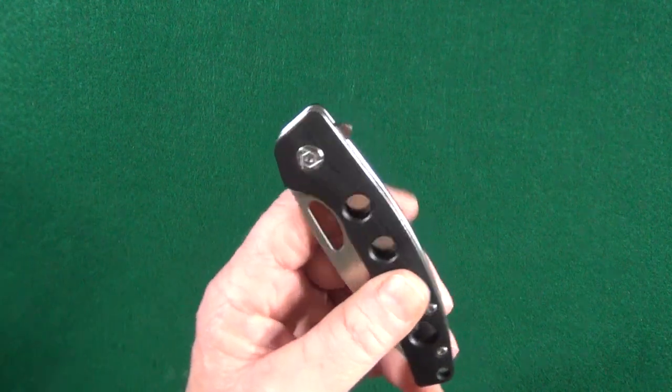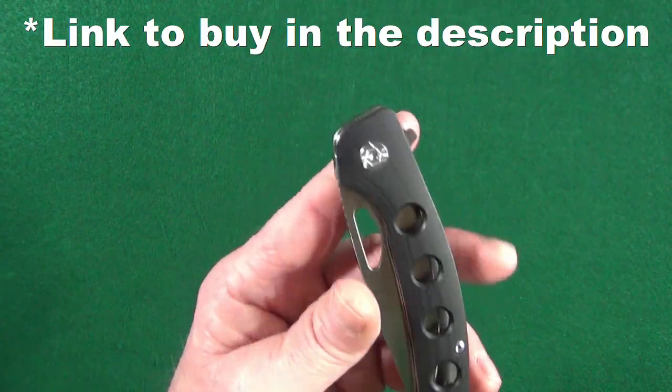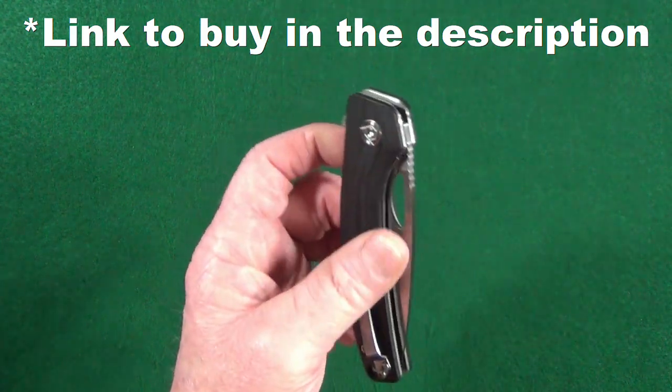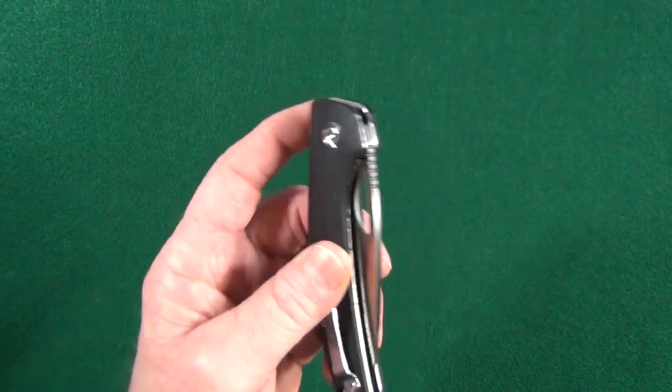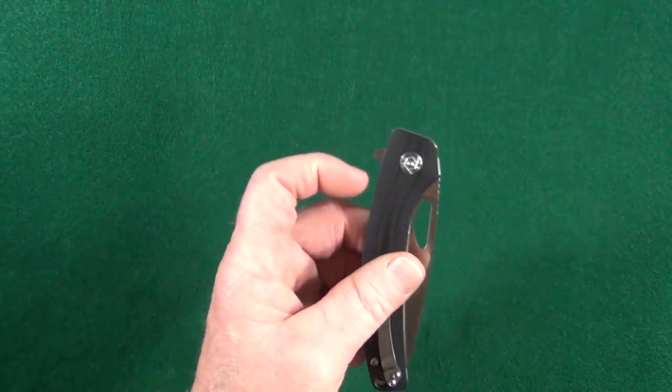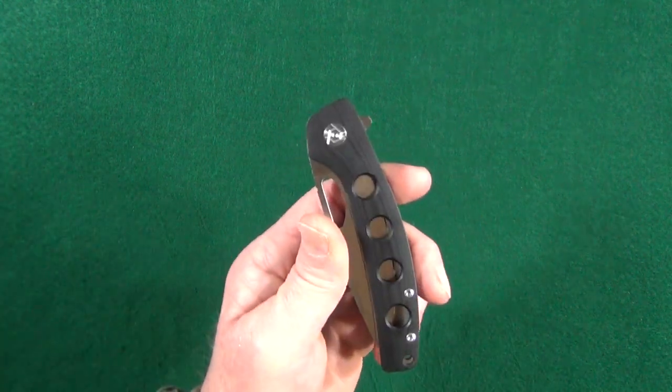So when I saw this CH3530 on Amazon and that it had a flipper and thumb hole, I decided to go ahead and buy it — take the leap of faith since I knew nothing about this knife. And man, I am so glad I did.